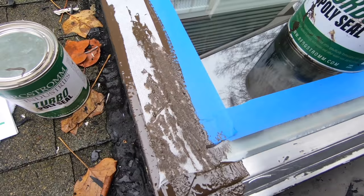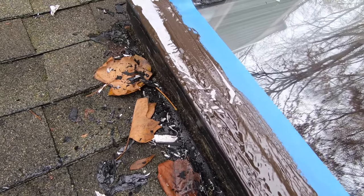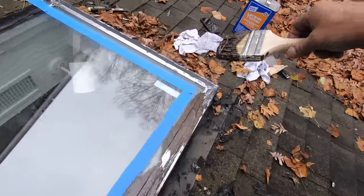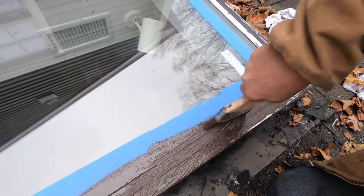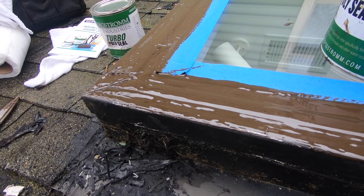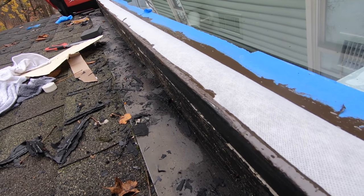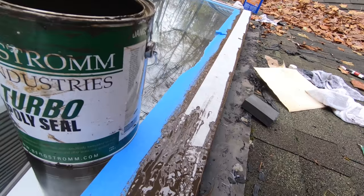You make that transition to the glass and it looks nice. Now you have to use the fleece — the fleece makes it so it doesn't crack between where the glass and the metal meets. That's very essential, otherwise you will find a crack there.